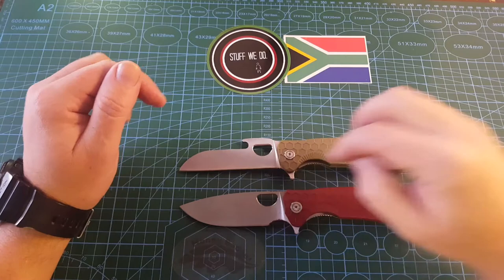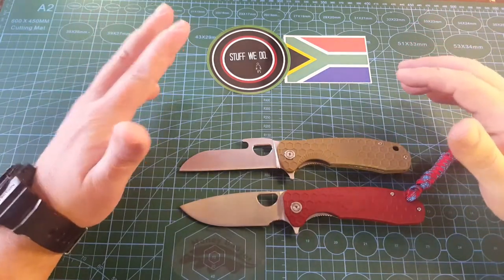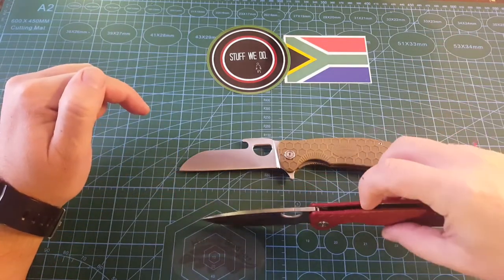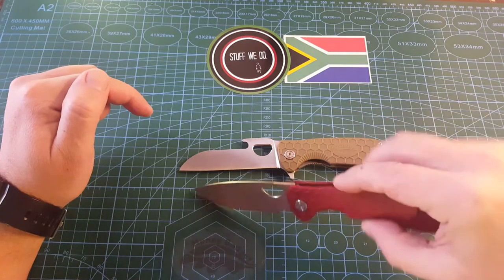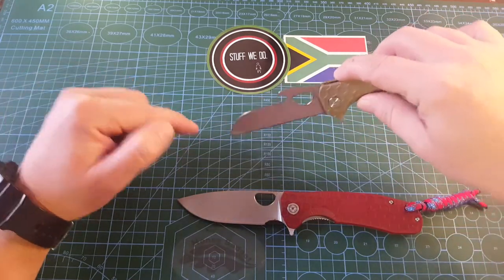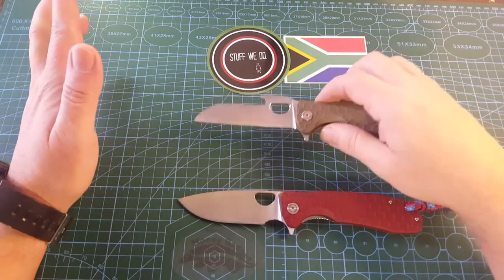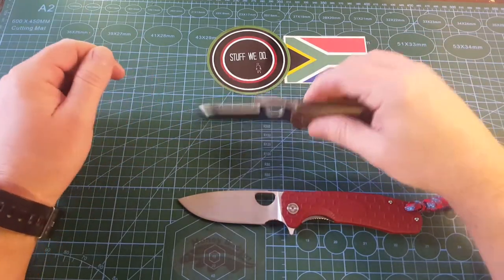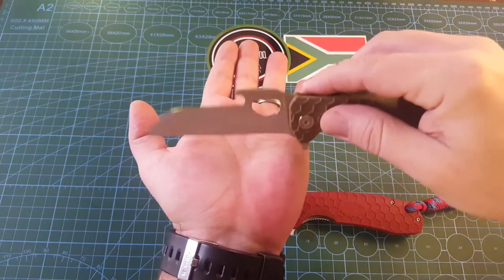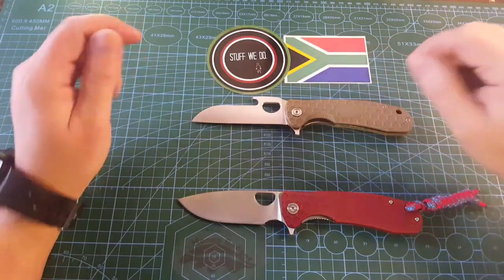Also finger choil versus no finger choil. Both of these knives are fantastic and both have their place. Utilitarian, this one is better because when you cut you have a bigger edge cutting what you want to cut. But if you want a utility knife, this one with the point down has an extremely acute tip and will cut open packages wonderfully. Not that nice for food prep because you will stop yourself before you get to the edge — you don't have that belly to really do cooking work with.